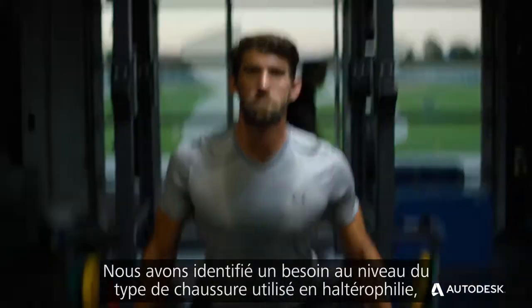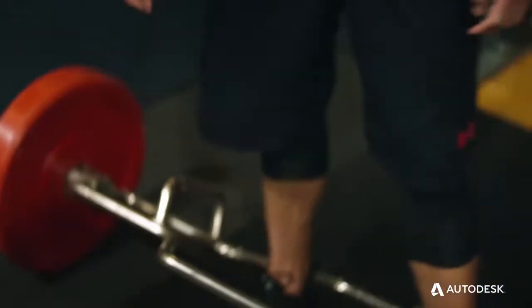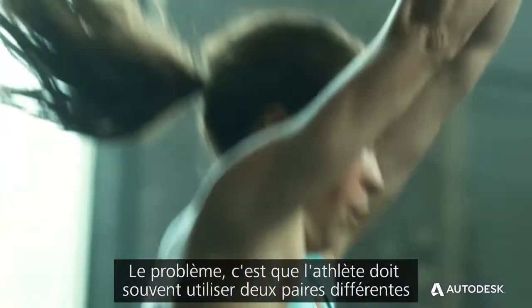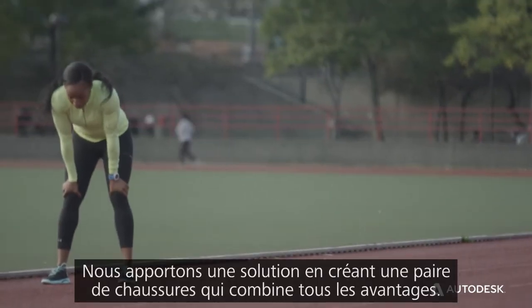We saw a need where heavy weightlifting was using a certain type of shoe. And we also saw CrossFit — were they using some sort of agile, flexible training shoe? But the challenge is, the athlete would use two different shoes. They would switch them out. What we did was combine that together.